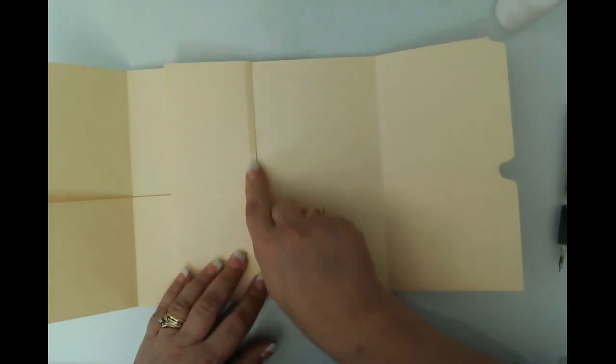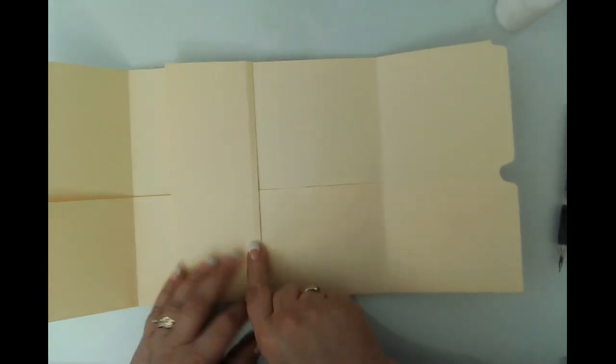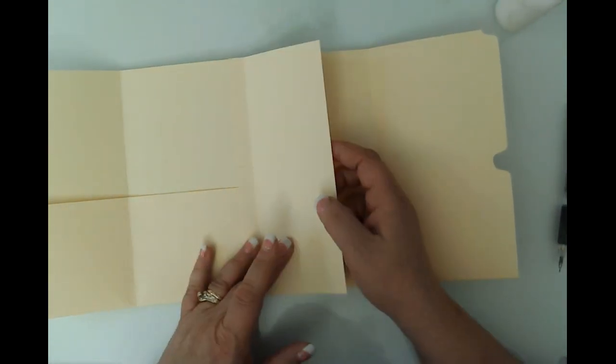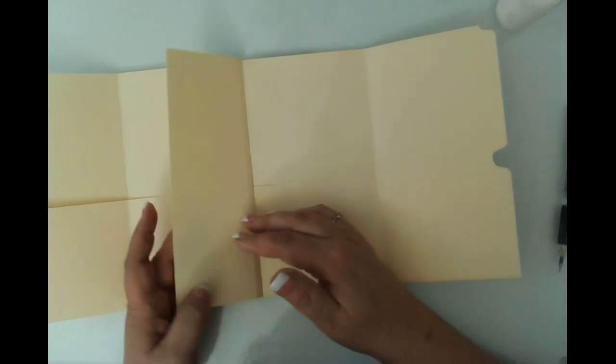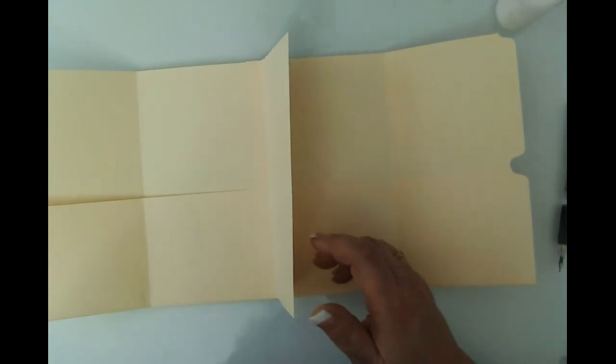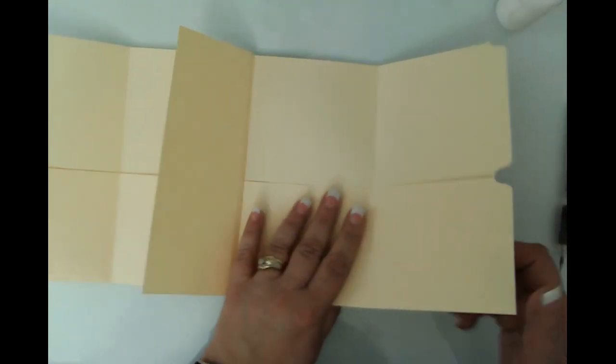So that's our insert — it's just a flippy flappy thing. We can put maybe some small pockets on it. Now we're going to turn this over and put one on the other side. I think I want to put that one here.